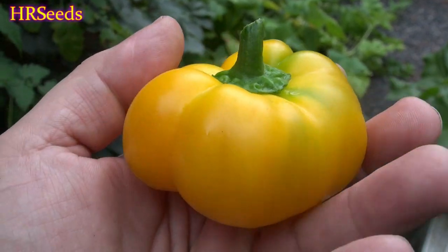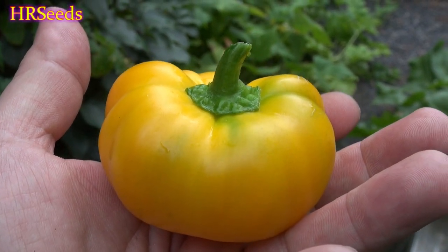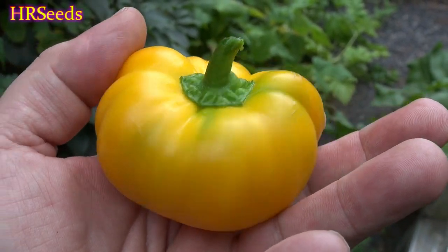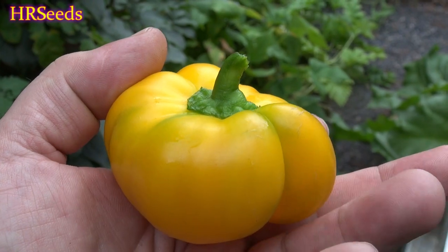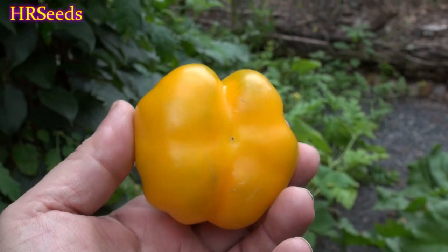Don't buy a Sony camera, guys. Buy Canon if you want to make good videos. My next camera is not going to be a Sony. Here's the bottom of the pepper so you can see it.